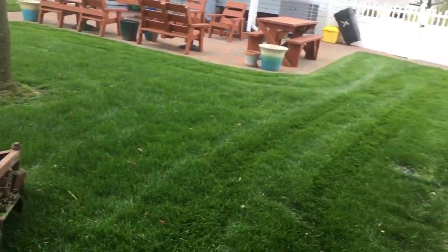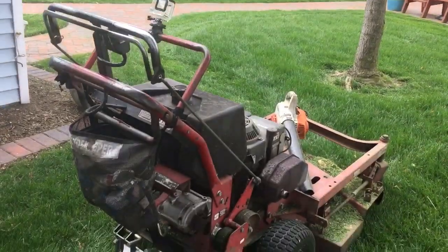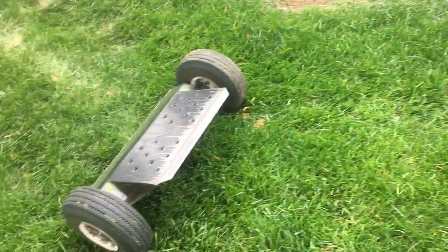Don't you just love it when you're on one of your beautiful lawns right behind that nice Toro pro-line and then you look down and your sulky is gone — why is it over there?